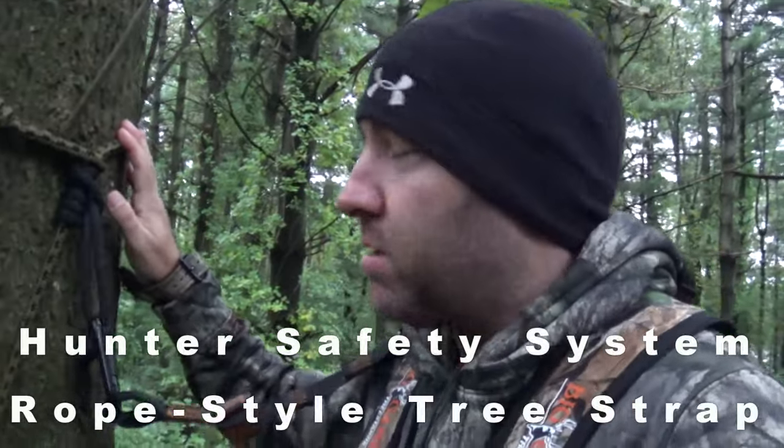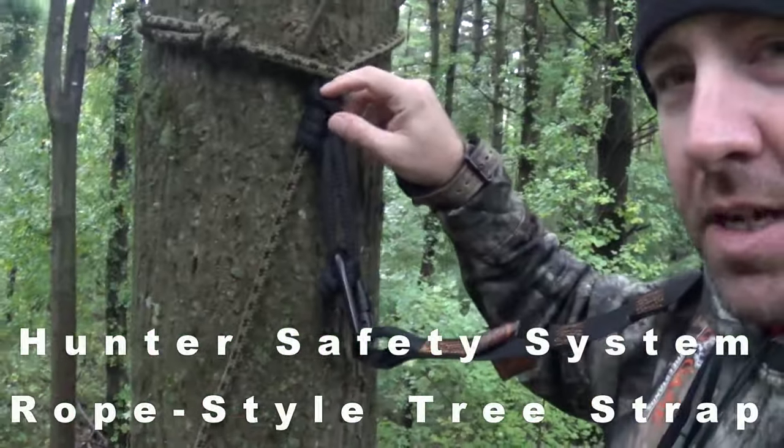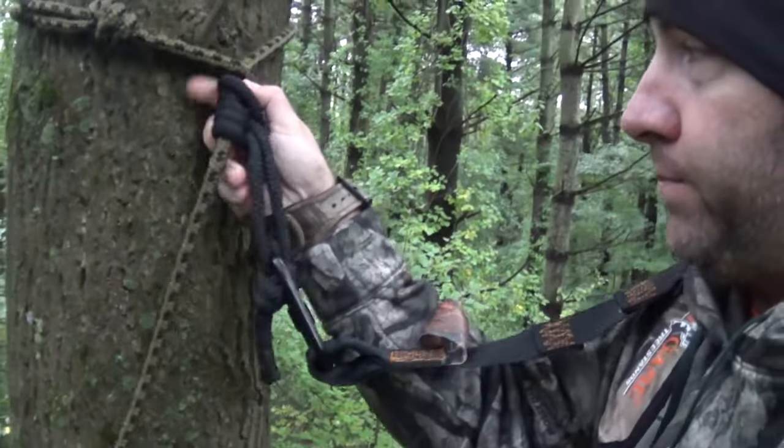The rope that attaches me to the tree is a Hunter Safety Systems. It actually came with a Prussik knot that slides up and down. I get to my tree, get my stand on the tree, get ready to climb, and then I put that cord in my pocket. That's actually what I use to attach my tree stand together to itself.